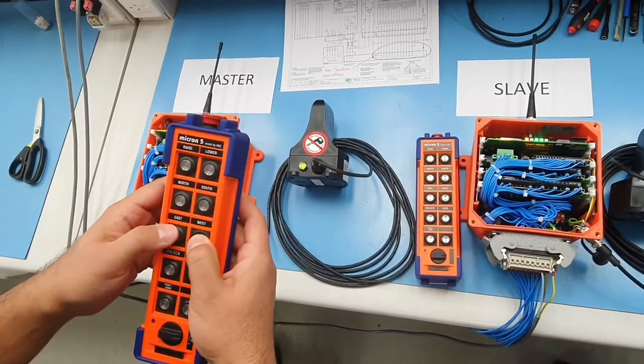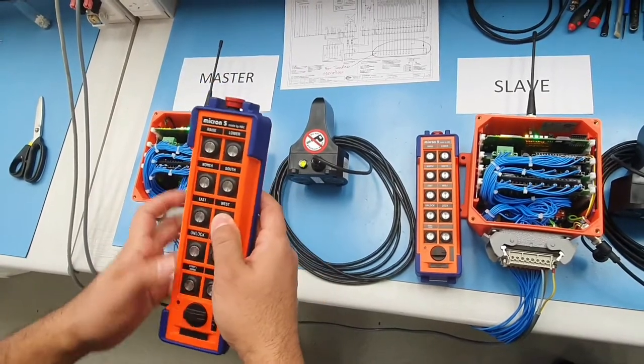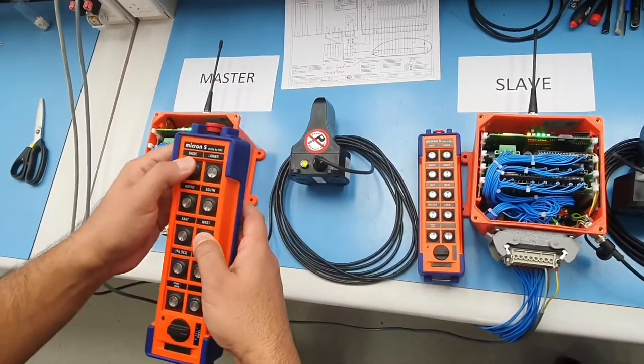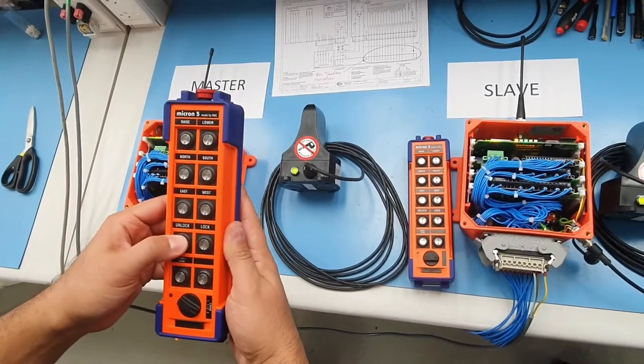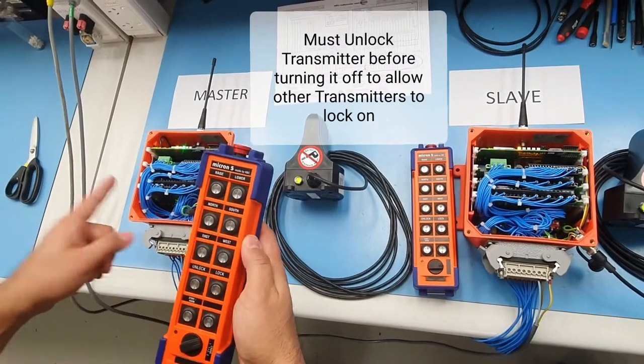Or we can work in tandem by selecting both. We can also unlock the slave and then go to one and operate the master.